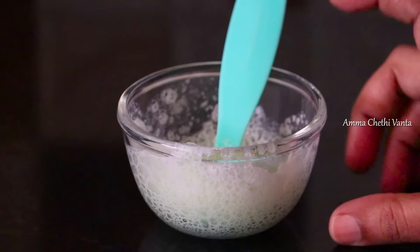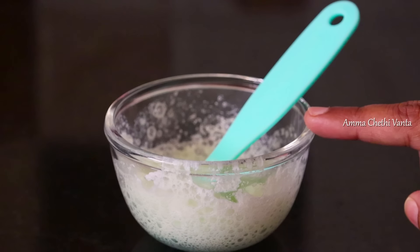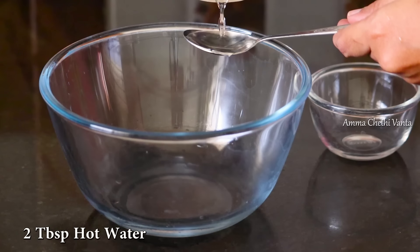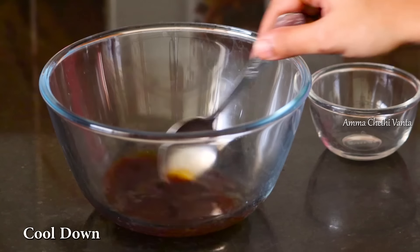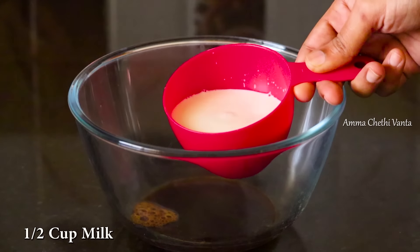Add 1 tablespoon of milk, then add 2 tablespoons of milk. Add a half teaspoon of instant coffee and mix it with water.